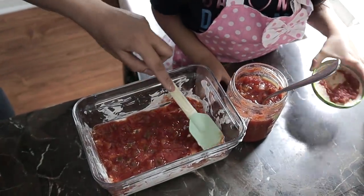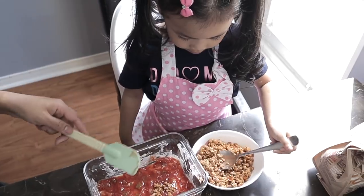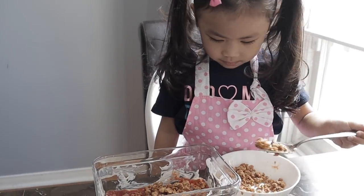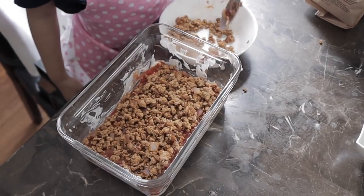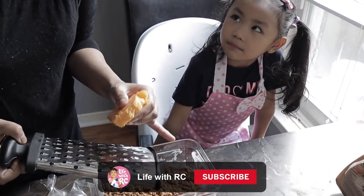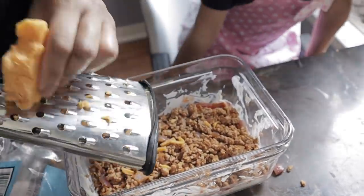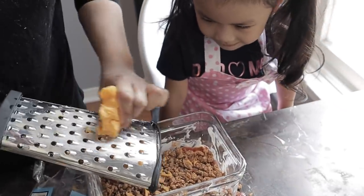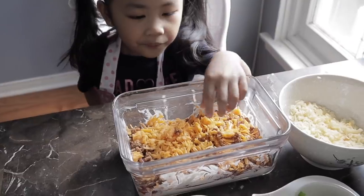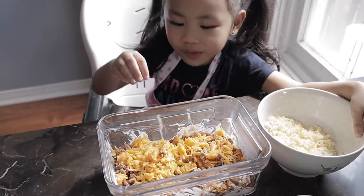Now let's do the ground beef — put it on the bowl. Now we're gonna add the cheese on top of the ground beef. We're just grating the cheese. We've finished shredding the mozzarella cheese. Do you wanna put it on top? Yeah, sprinkle it.